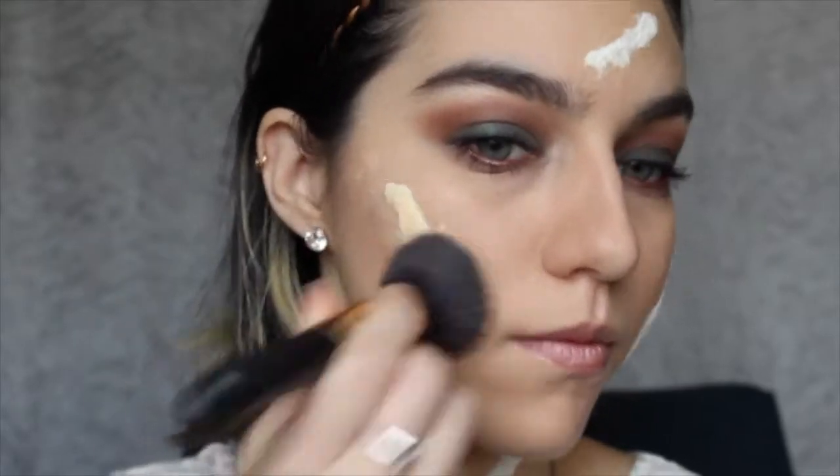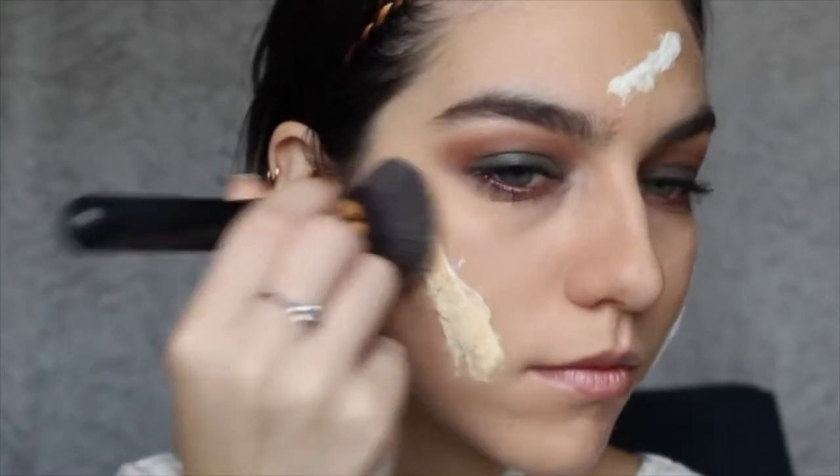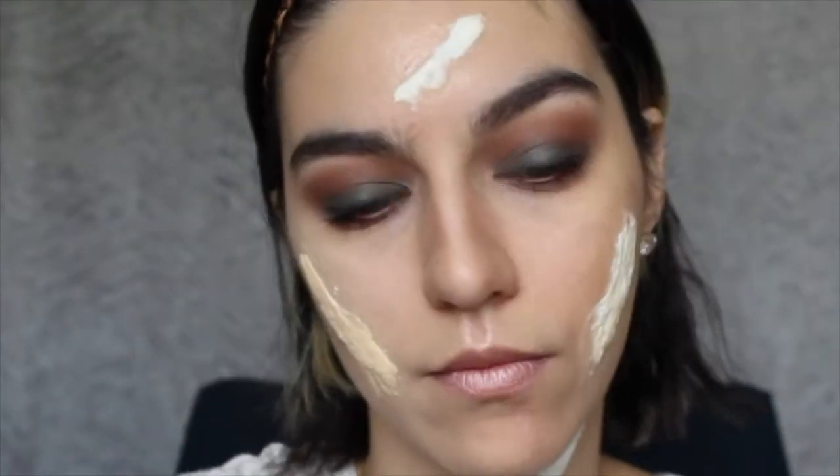I'm gonna go back with a pink lipstick to create a healed scar effect. Then I'm gonna start putting some foundation on the latex and cotton so it looks like it was my skin.